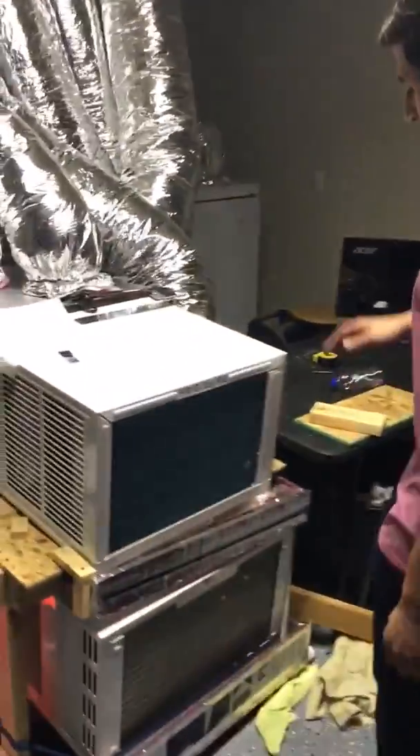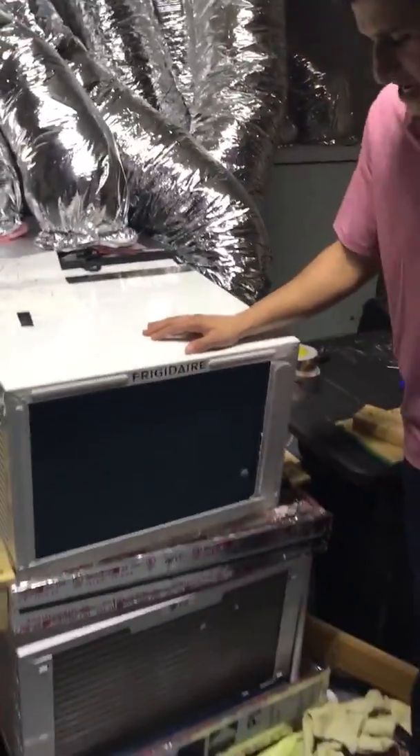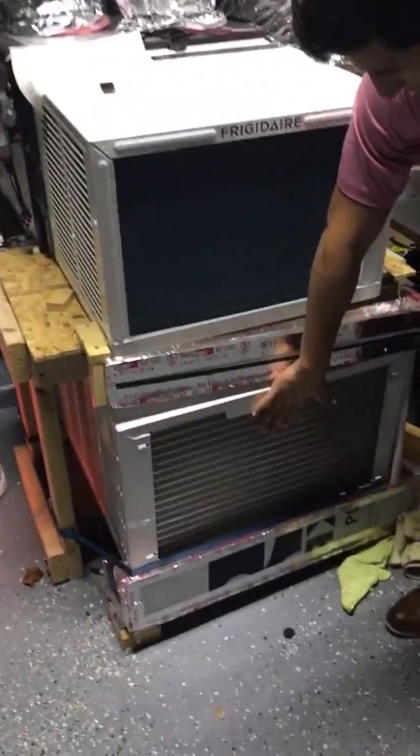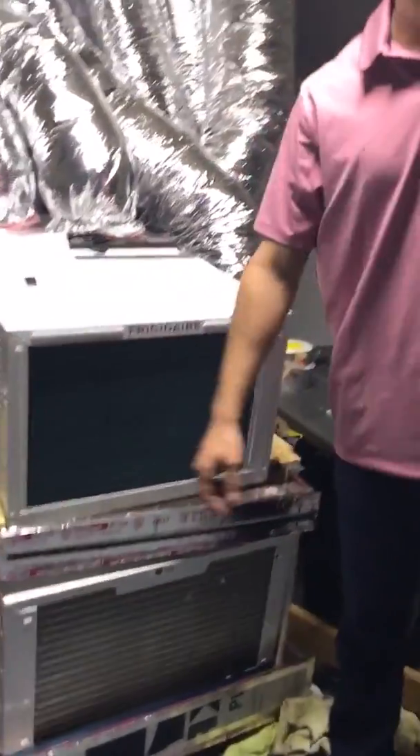It's another great day in Texas. Check it out — this is a Frigidaire 11,000 BTU unit. And below it is an LG, that's a 23,000 BTU unit.